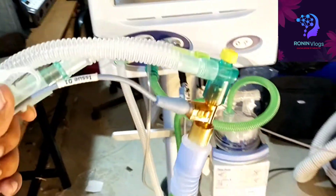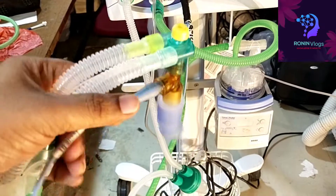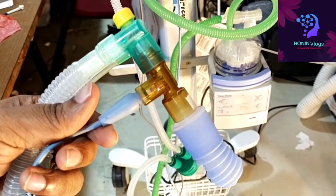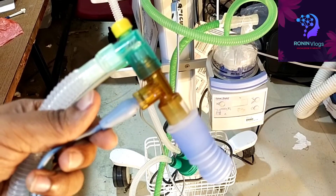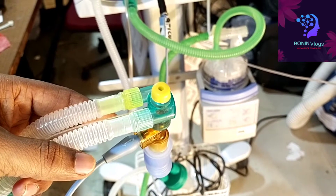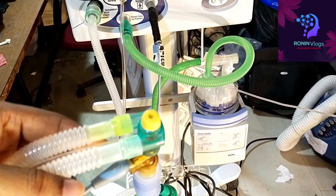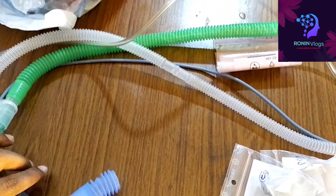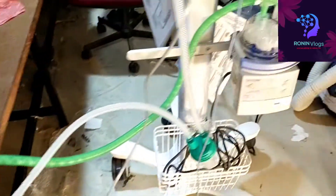This is the patient circuit. For testing purposes I connected the test lung and connected it with the flow sensor. Now we will see the main connections that are important.